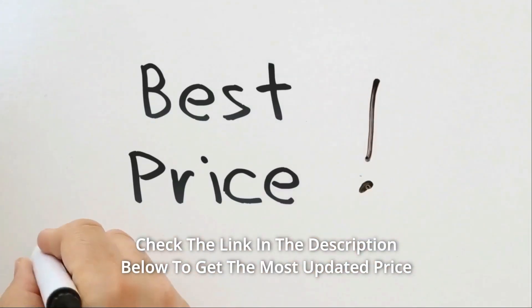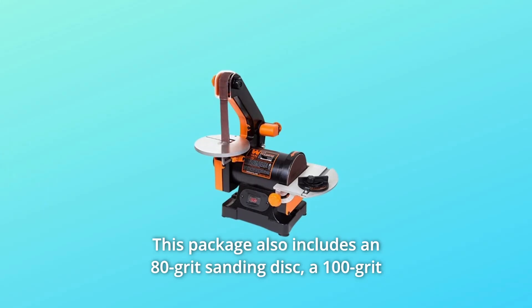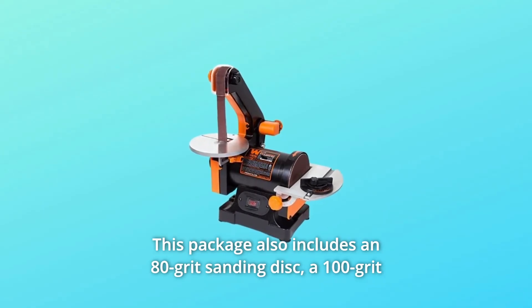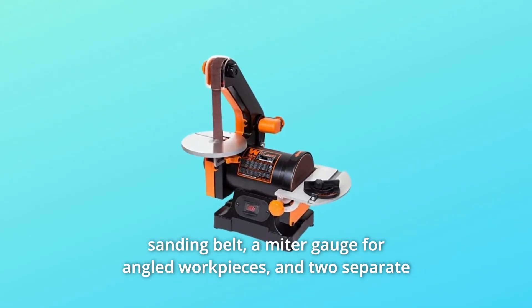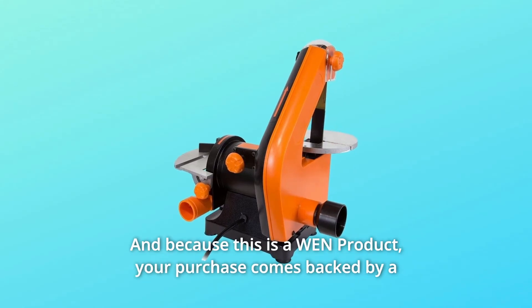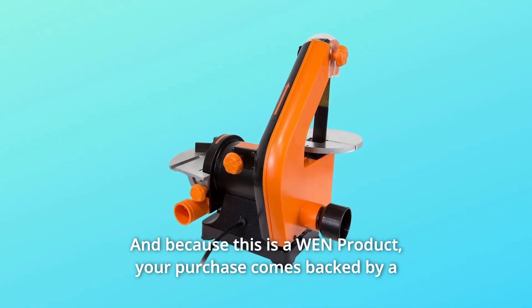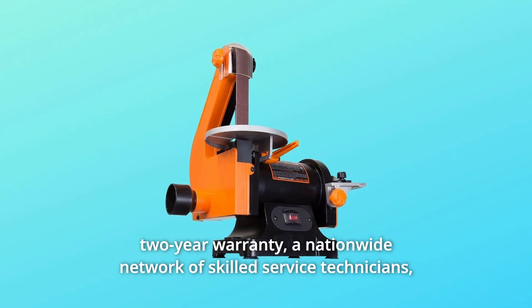Check the link in the description below to get the most updated price in real time — you never know when these things might go on sale. This package also includes an 80 grit sanding disc, a 100 grit sanding belt, a miter gauge for angled workpieces, and two separate dust ports for vacuum attachments. Because this is a WEN product, your purchase comes backed by a two-year warranty and a nationwide network of skilled service technicians.